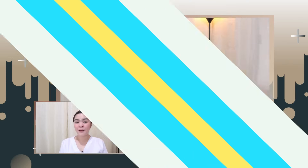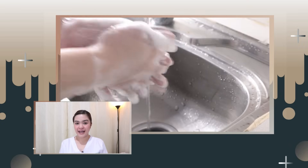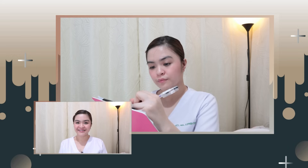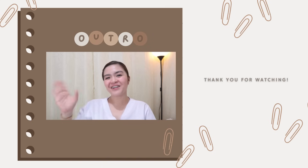Once you're done with your assessment, make sure that your patient is in a comfortable position. Don't forget to wash your hands, and note any unusual findings from your assessment. That's it for today's video — I hope to see you in my next one. Thank you for watching!